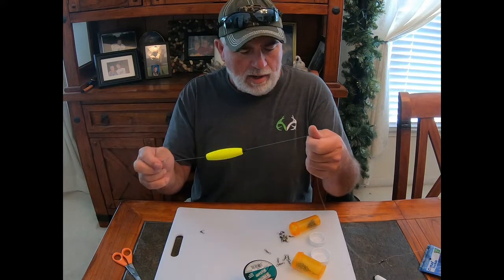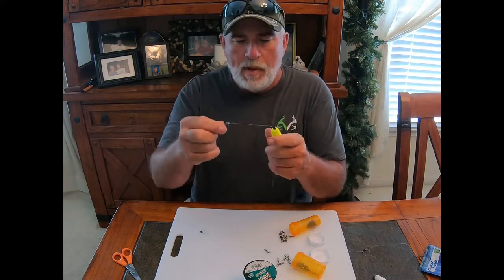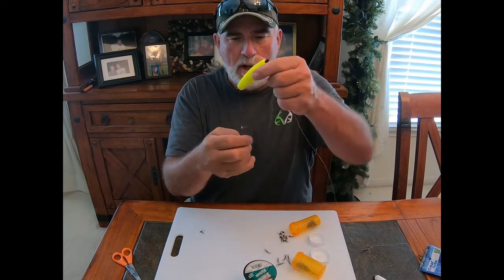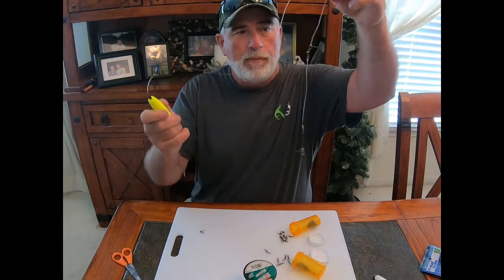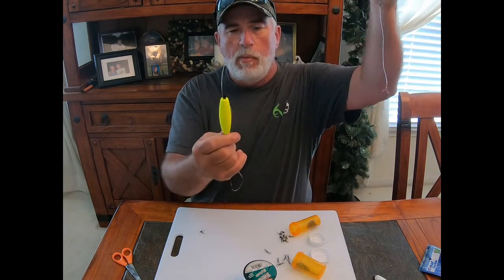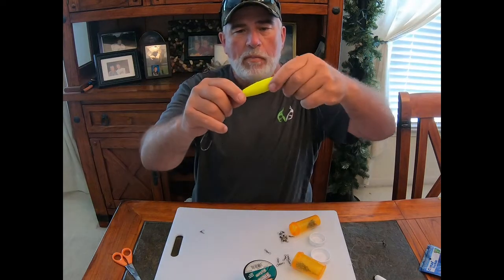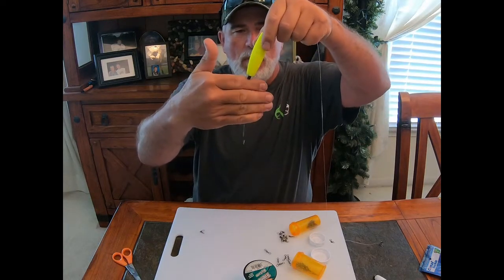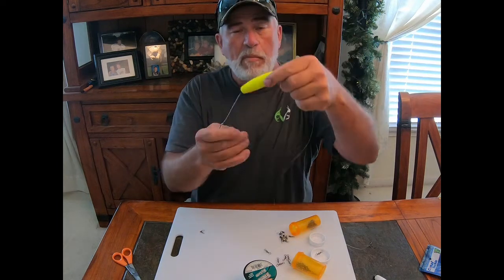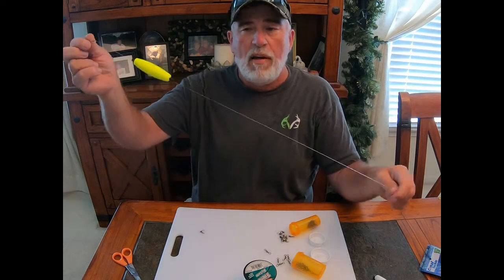When I'm tying these rigs I do like 25 or 30 at a time. I usually snail the hook but today we'll just do a clinch knot. You can see what you've got — a six-inch slider and a three-inch peg float, four fingers up, and a hook. Guys, as simple as that, this will catch any catfish out there.